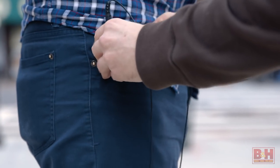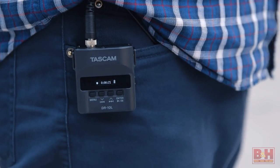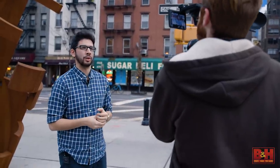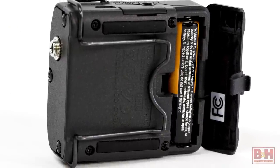Busy videographers are going to really appreciate the DR-10L as it allows you to replace the boom mic and sound guy or wireless system with an easy-to-conceal recorder that goes where your talent goes. It's super tiny and only weighs two and a quarter ounces, including the AAA battery that will power it for up to 10 hours.